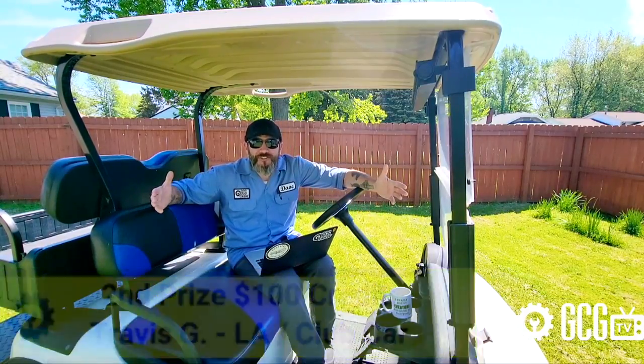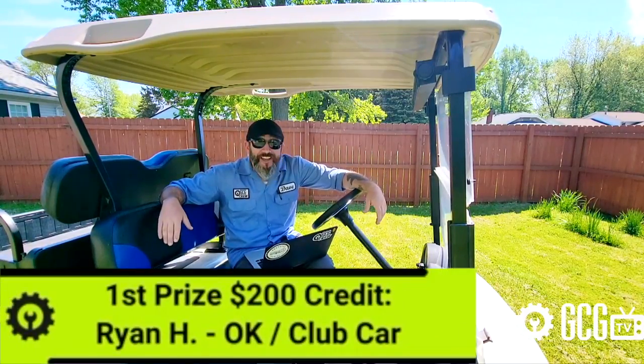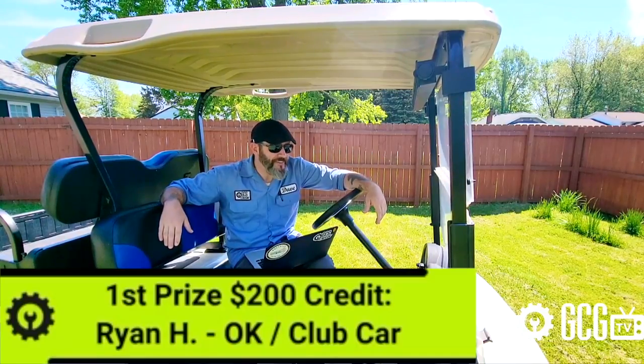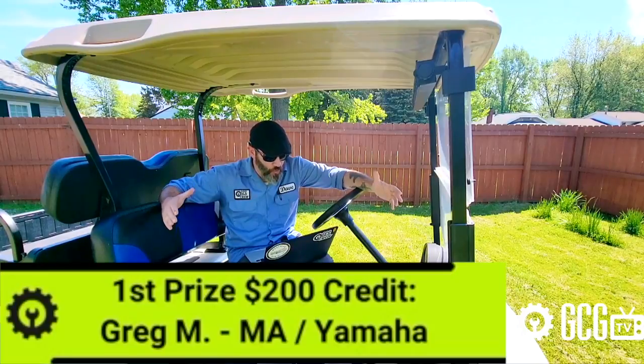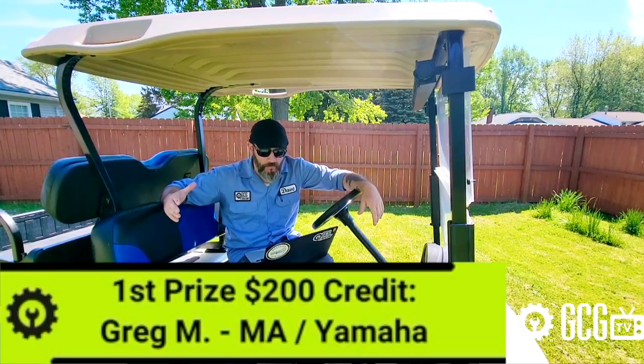And congratulations to our first prize winners. Ryan H. from Oklahoma won $200 for his Club Car DS. And Greg M. from Springfield Moss won $200 to make his Yamaha golf cart wicked cool.